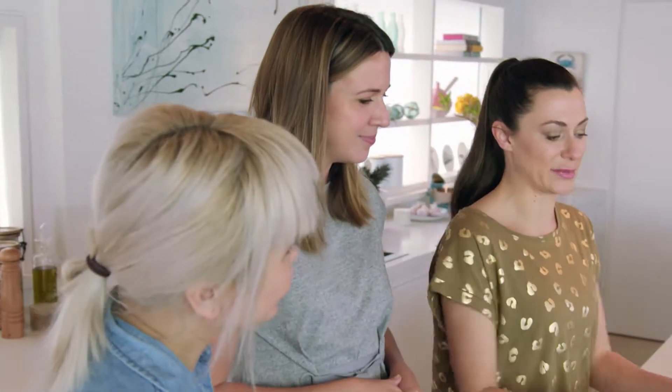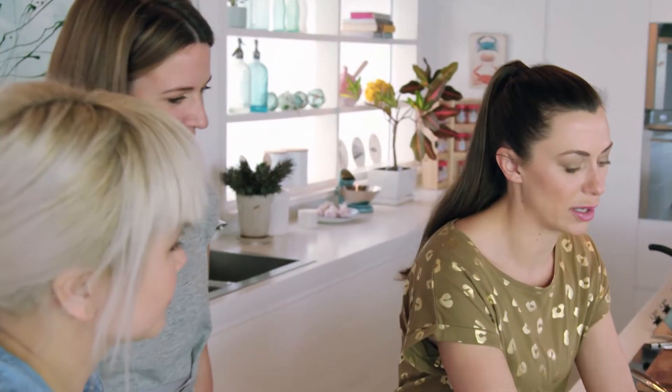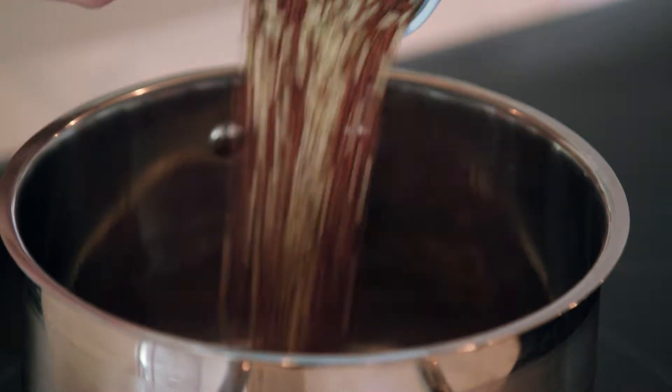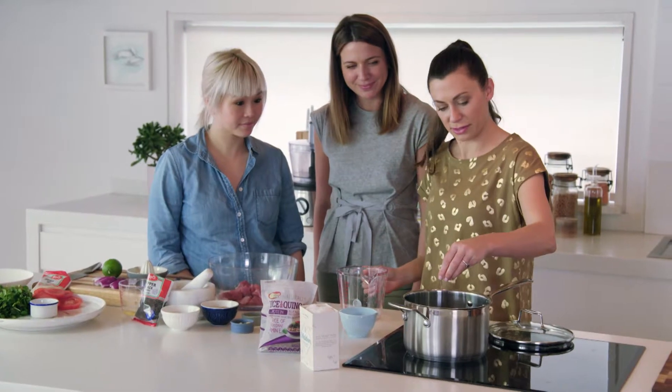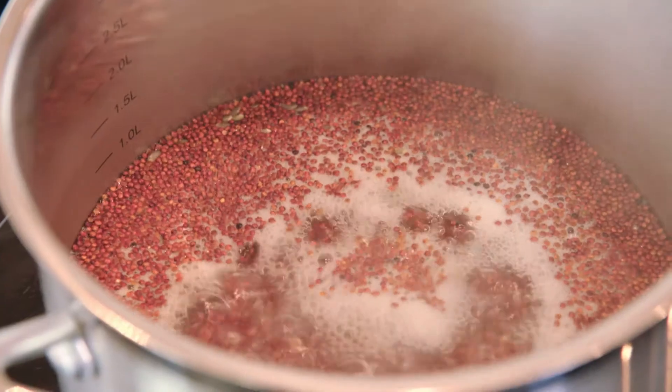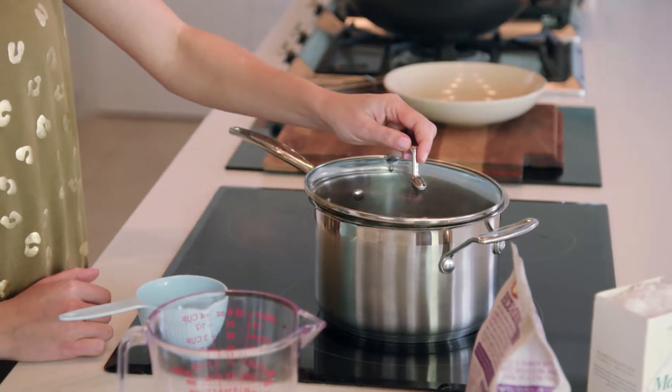First thing is we need to cook the brown rice and quinoa. For one cup of this rice, we're going to use two cups of water and a little pinch of salt. Turn it to high and bring it to the boil, then the lid goes on and we turn it right down to low so it can simmer for about 25 minutes.